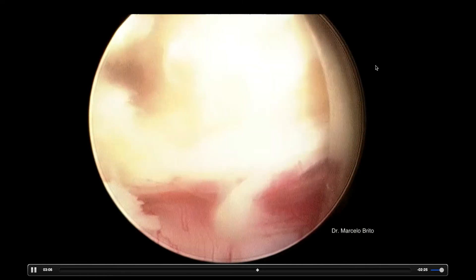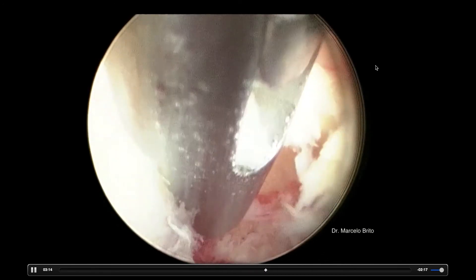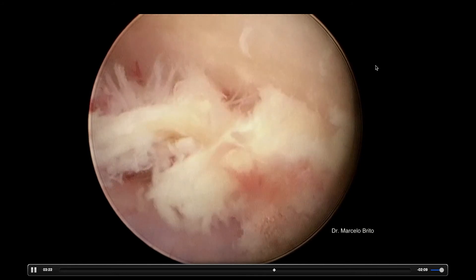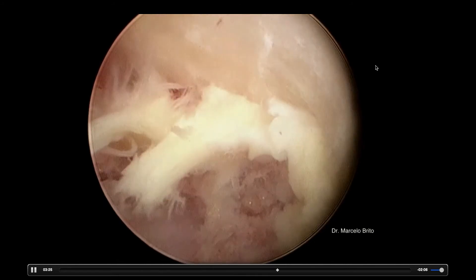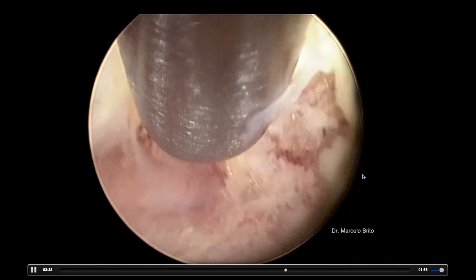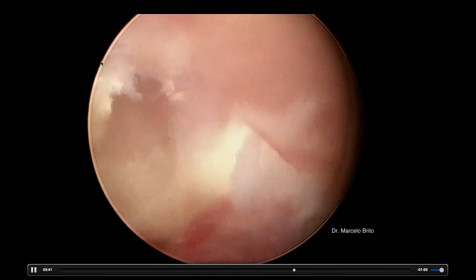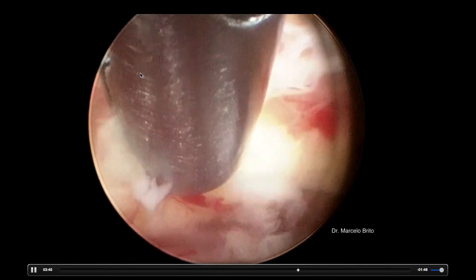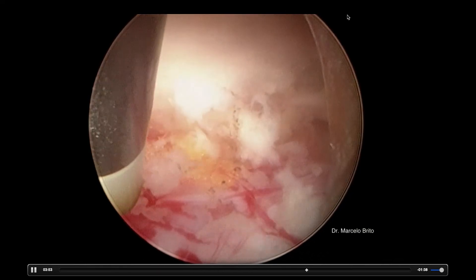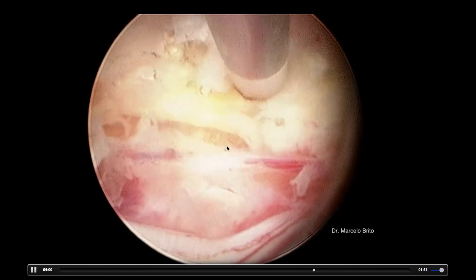We can divide structures and try to take the yellow ligament, leaving the dural sac untouched. Using the punch, the Kerrison, and the burr — you combine your instruments and you are working on the top of the canal, getting it decompressed. You're going to use a little bit more the punch, then change to the burr, and now you are seeing the facet joint on the contralateral side. We just take the yellow ligament and start taking it out, and now we reach the contralateral side — the left side. We are over the top of the canal and over the dural sac.